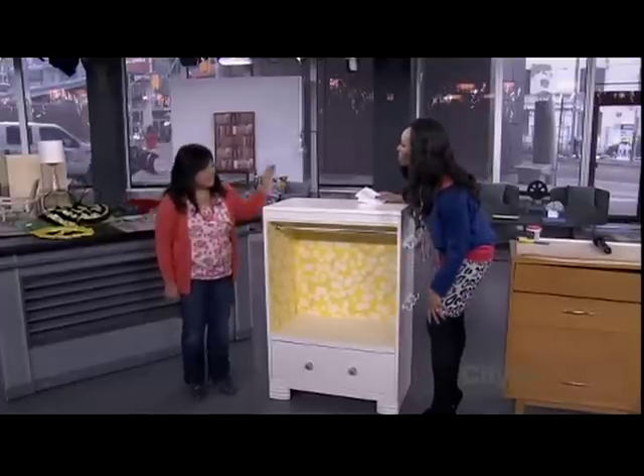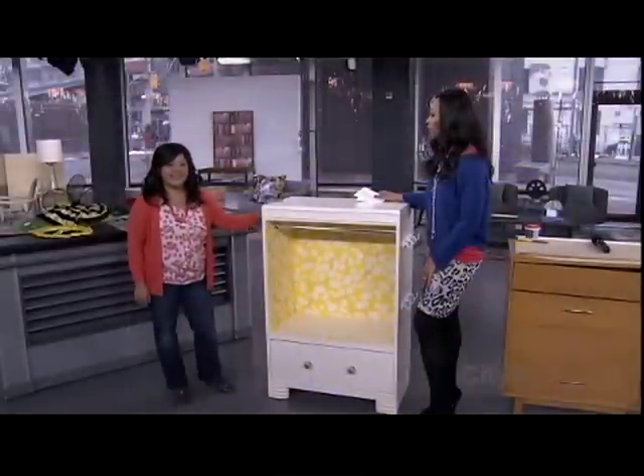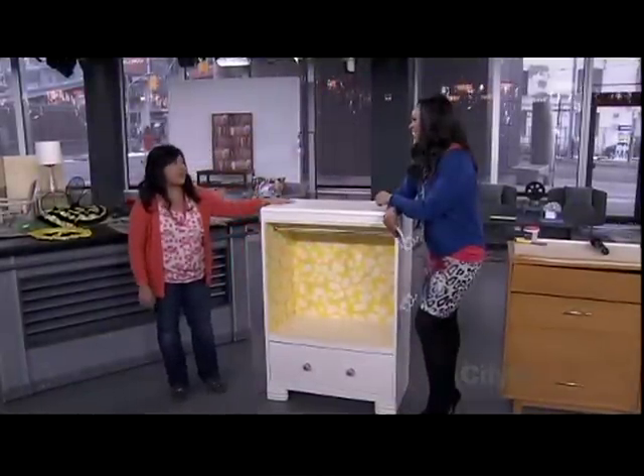So what do you use this for? This is a costume closet we made for our daughter Chloe, who's three years old. We actually have a picture of Chloe having a great time in it. She loves hiding in the clothes and pulling things out — it's a lot of fun for her.